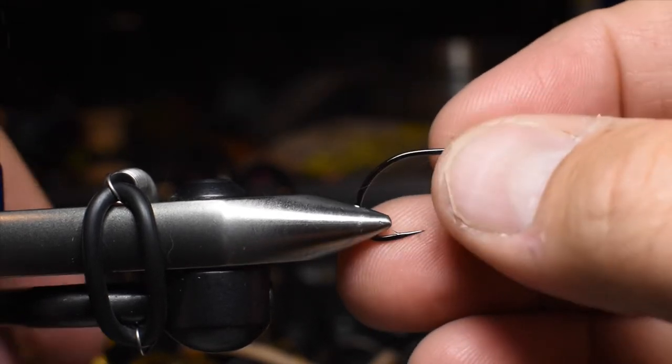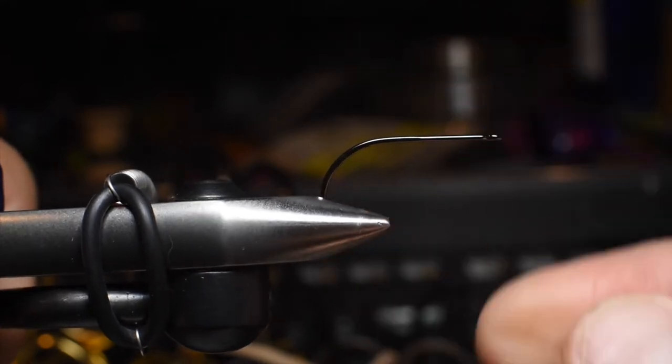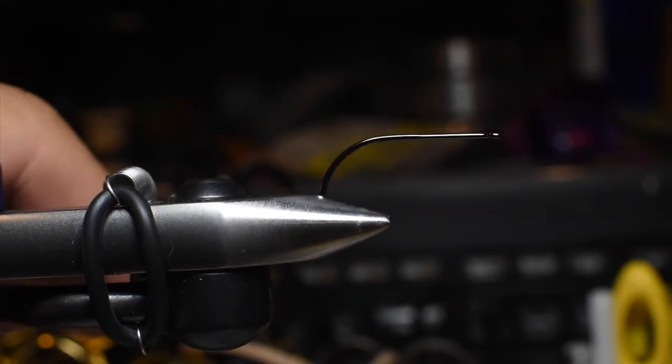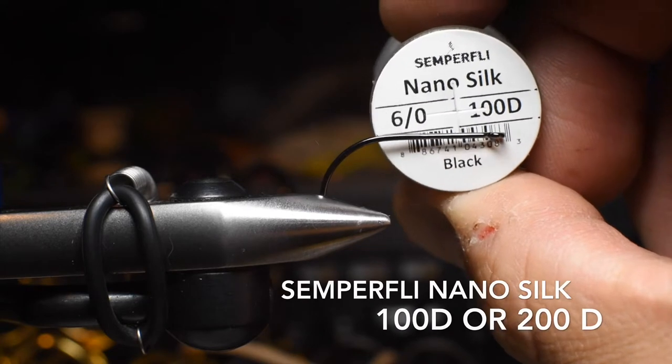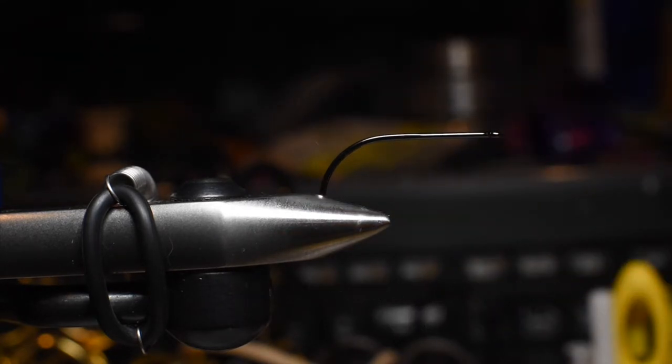First thing is, when you get your hook in the vise, make sure the point is not exposed, otherwise you're going to nick your thumb a few times — make sure it's flush. Test to make sure your hook is secure in the vise. For this we're going to be using some Nano Silk 100D. Make sure you use 100D or 200D, otherwise you could be cutting your foam.